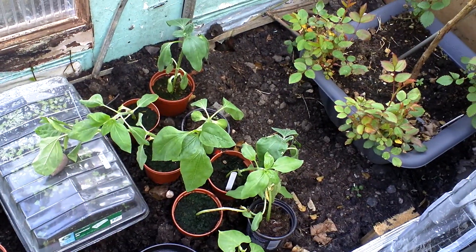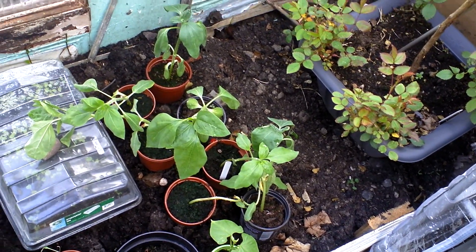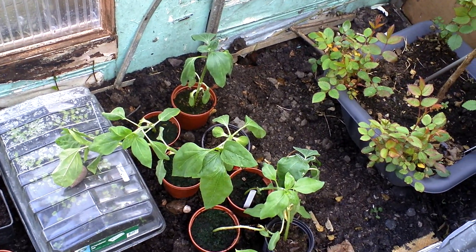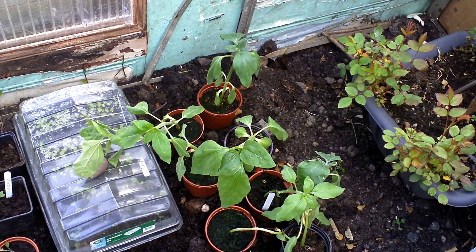My sunflowers are going too big, so I had to bring them out here. Hopefully they'll be alright. I think I'll leave them to pot up next week. They're going a bit big and I don't think they're going to be any good in there.